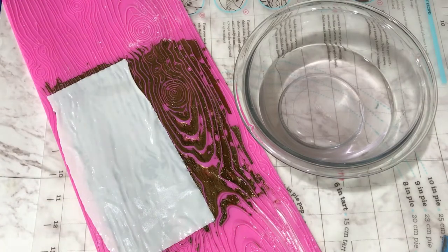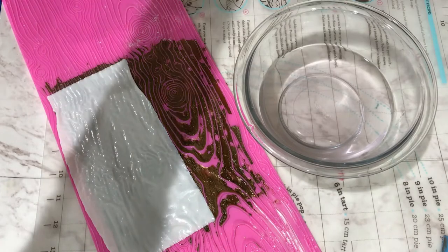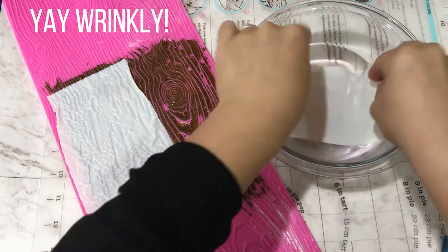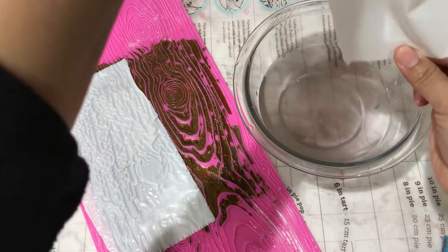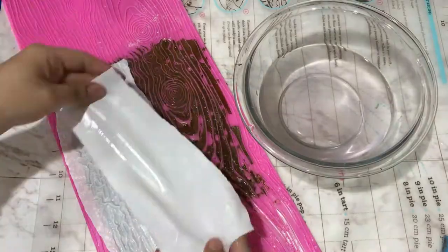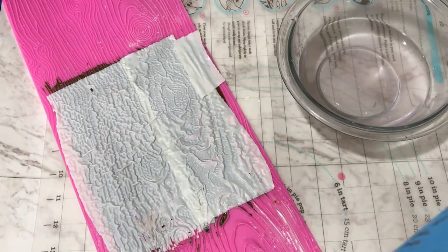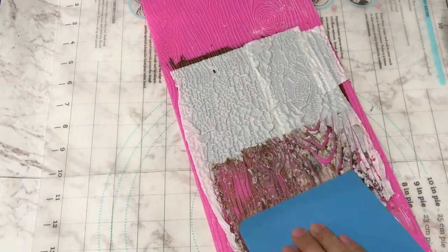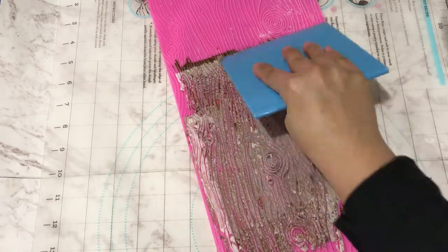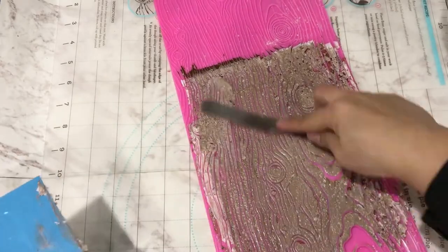Keep an eye on your second layer of paper and notice how, although there is already one layer on your mat, it will still continue to get wrinkly and go deep down into the crevices. I'm going to go ahead and spread this white into the first layer to create a different shade of brown throughout the mat. Also keep in mind that you can use a little palette knife to help take off any excess from your spreader and place it back into your mat.